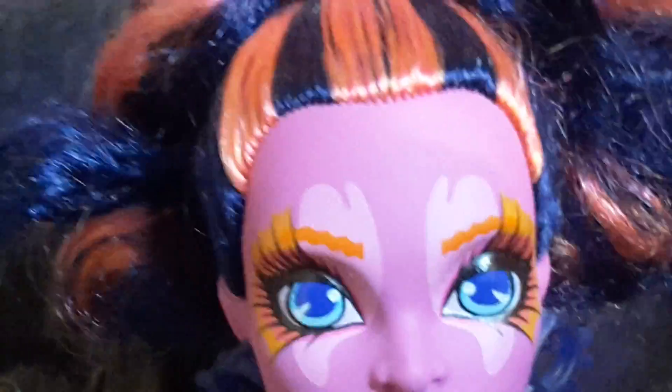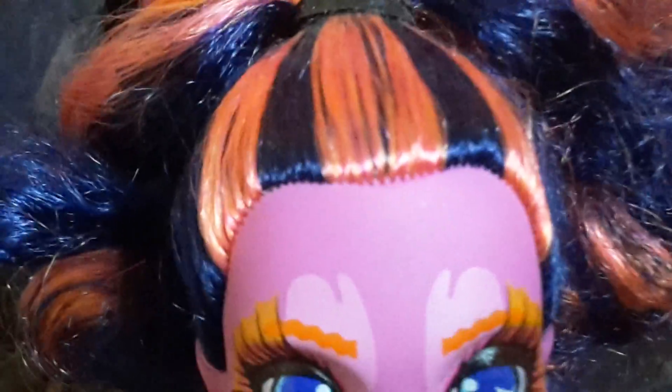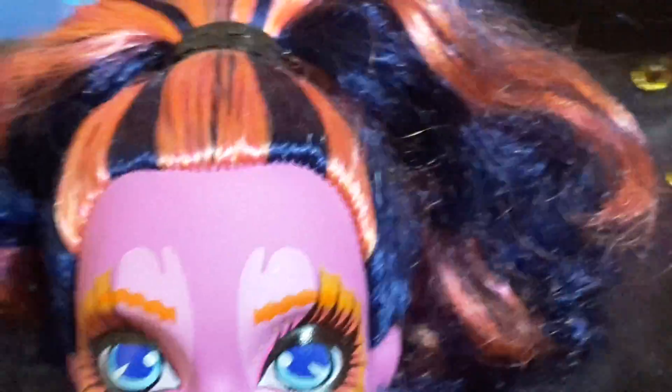Now for her hair she has this navy blue hair with some orange streaks on the front and on the back as well, and she has all her hair pulled back in a ponytail and it is really puffy on the back.